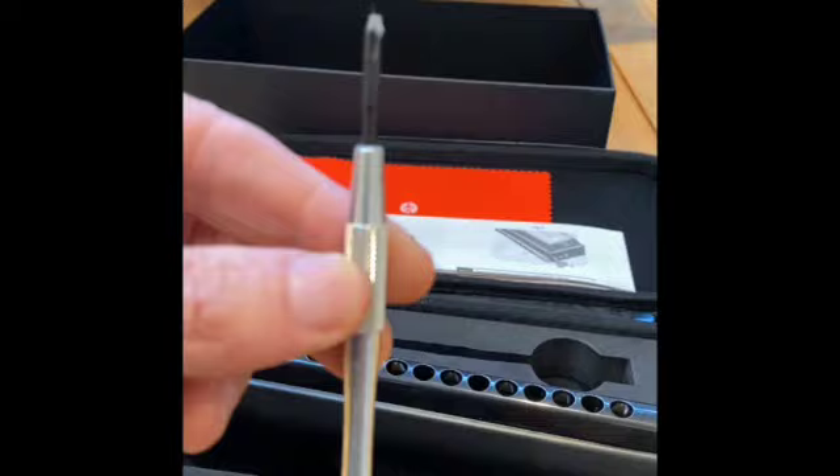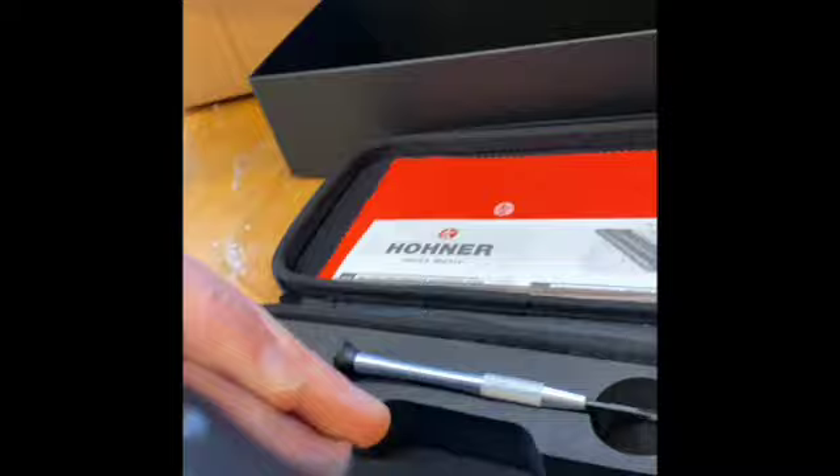The Super 64X has a little button here which can be adjusted by that screwdriver. If we can just get it out — it's fairly secured. There we go. So that screwdriver there, a nice little rugged, sturdy screwdriver, goes in here and you can tighten and loosen that up.